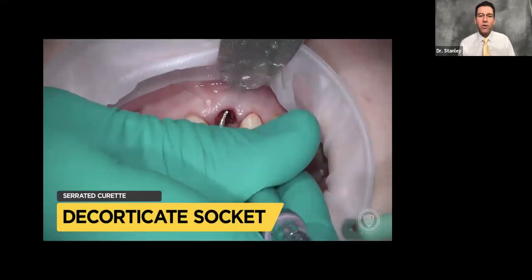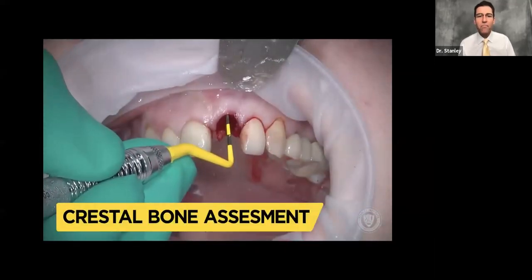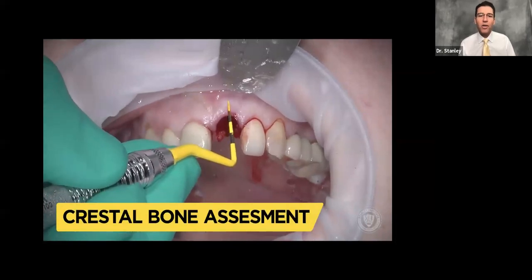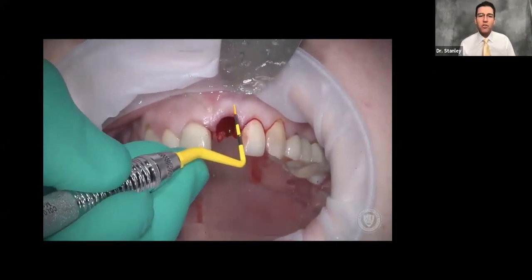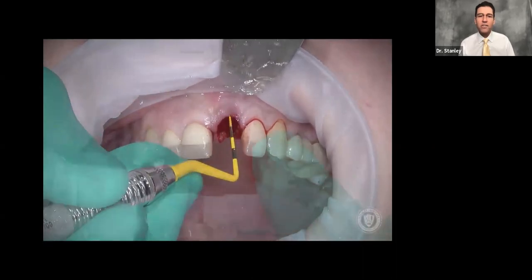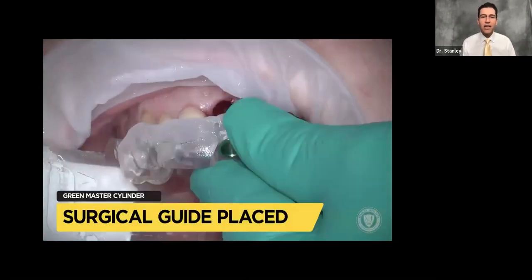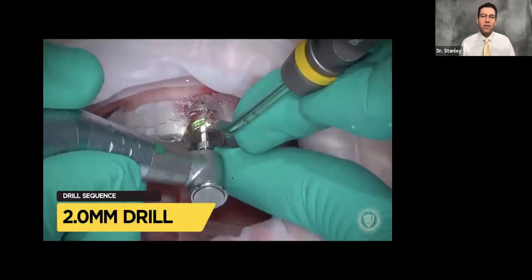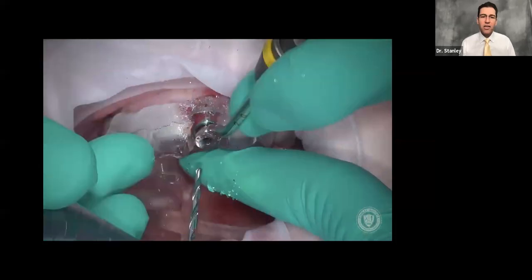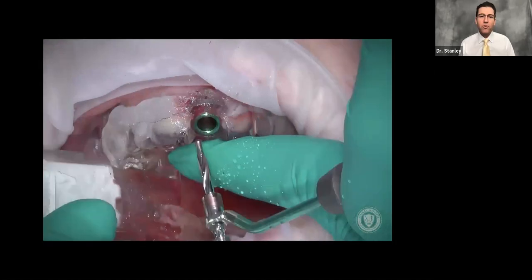We're going to decorticate the socket and clean it out with the curette — this is very important. We're going to measure the buccal bone, and in this case it's three millimeters below the free gingival margin, so it's in an ideal position. The buccal bone is intact. We're going to use a fully guided type four guide.